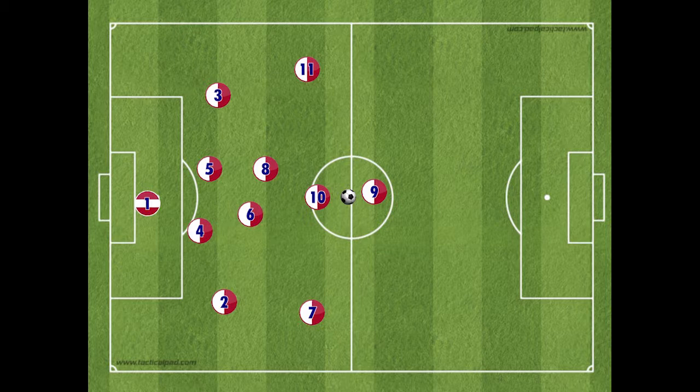The 1442 has 4 lines of defence and attack. The defensive line starts with the goalkeeper, number 1. The next line of defence, the back 4, includes a number 2, a right back, a number 3, a left back, and two central defenders, number 4 and 5.